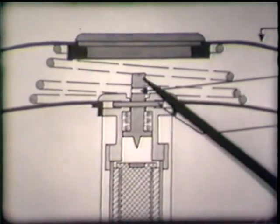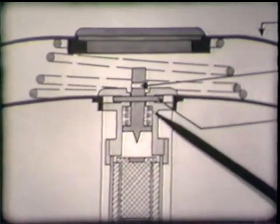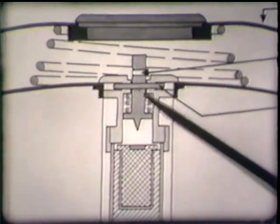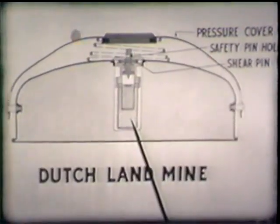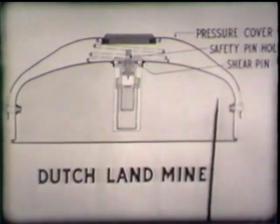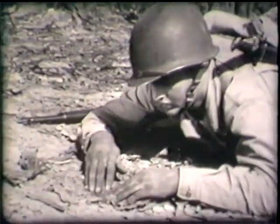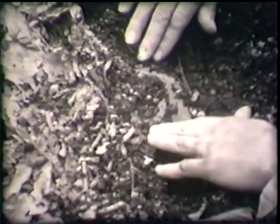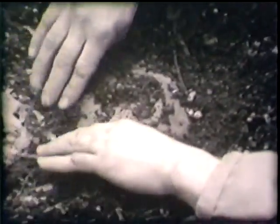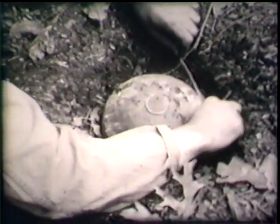When pressure is exerted on the striker, the pin is sheared and the spring drives the striker against the percussion cap, which in turn fires the detonator, the booster and the main charge. The Dutch land mine is found on top of the ground or just below the surface. Treat it with caution and watch out for booby traps. Don't put pressure on top of the cover. The mine may be armed with a fuse containing a 50-pound anti-personnel shear pin in place of the normal 250-pound anti-tank shear pin.